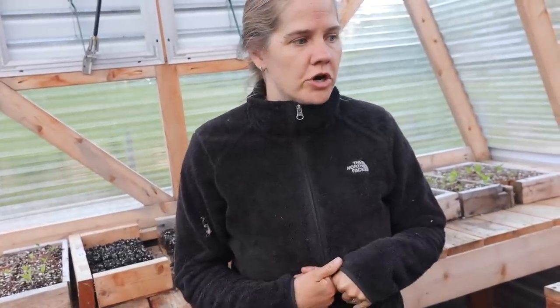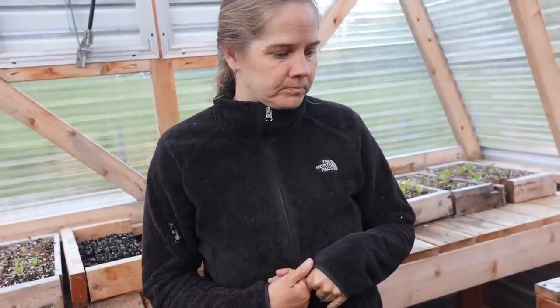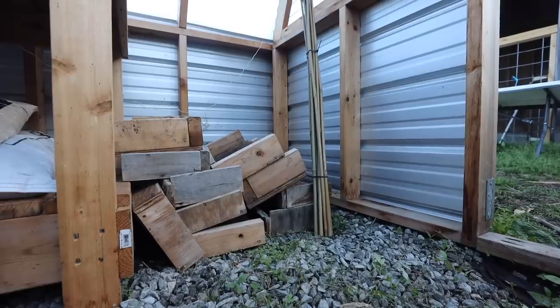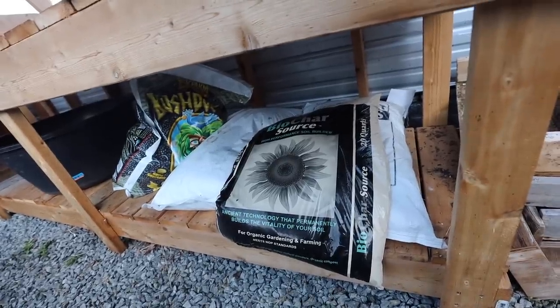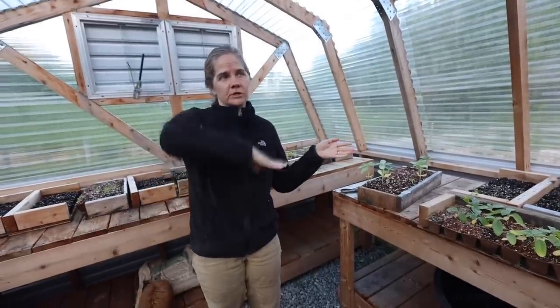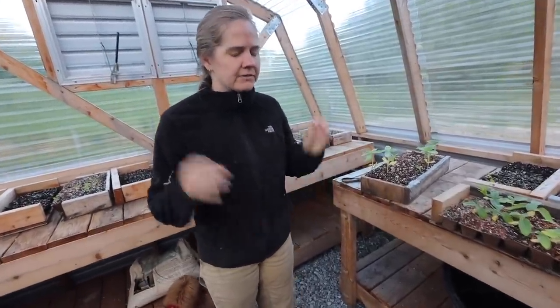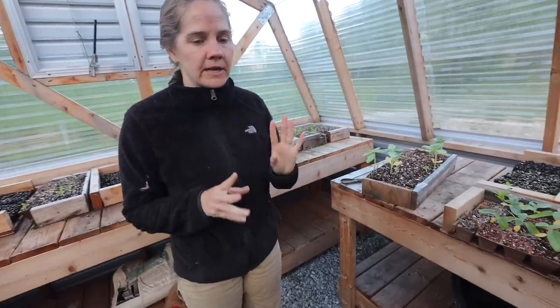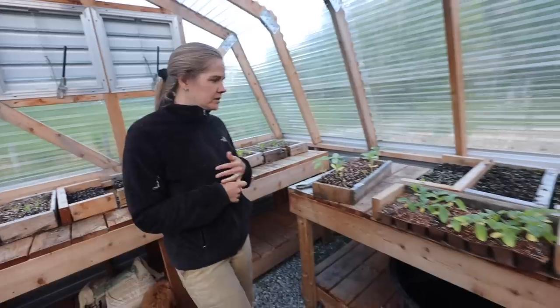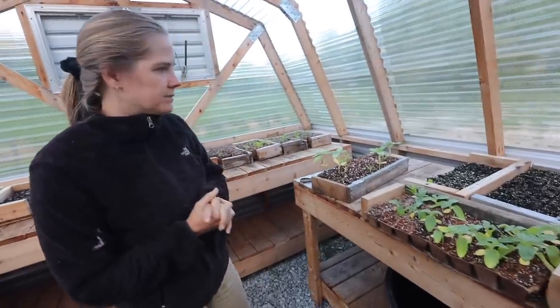In the summer it gets too warm in here to start your fall crops, so you need to do that in July. It gets like 180 degrees in here. We have those vent lines, and I also bought a shade cloth that reflects the heat but lets light in — it was custom, and it's on its way.